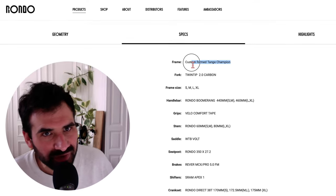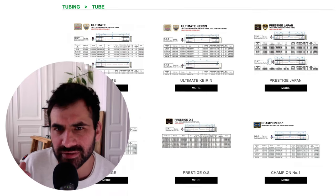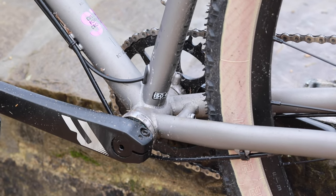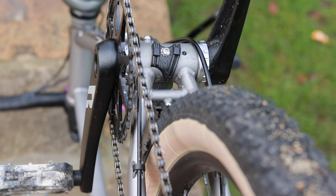The frame is built out of double-butted chromoly Tange Champion. In case you don't know Tange, they are a Japanese manufacturer of high-quality steel tubes and they've been doing that for over a hundred years — so that's definitely something to like about this bike. There is internal routing for a dropper post and all you need for a front derailleur as well.